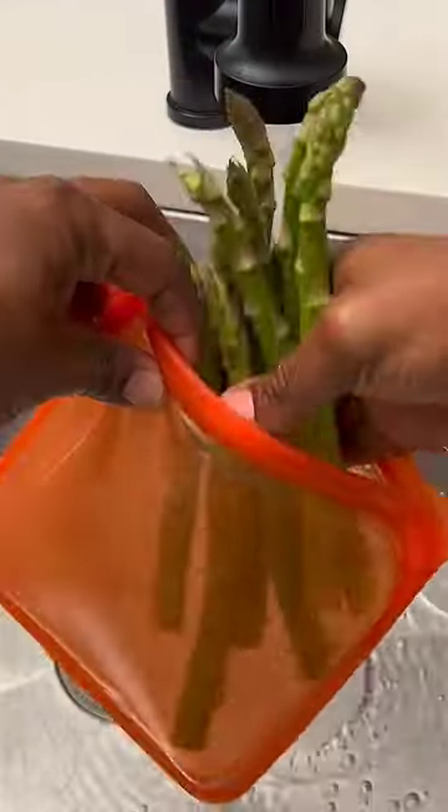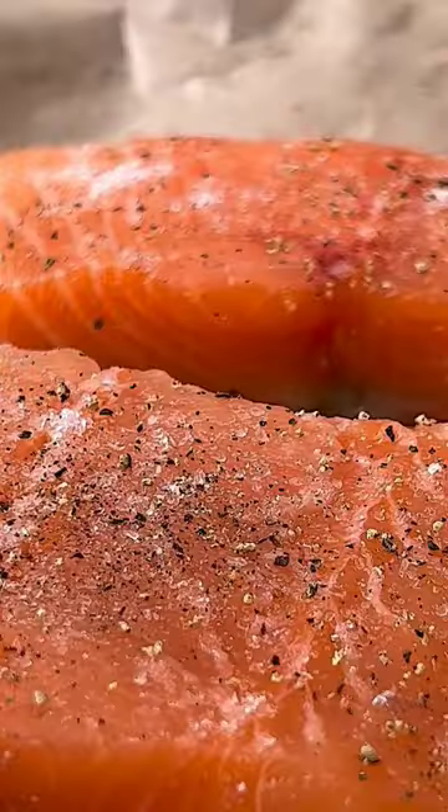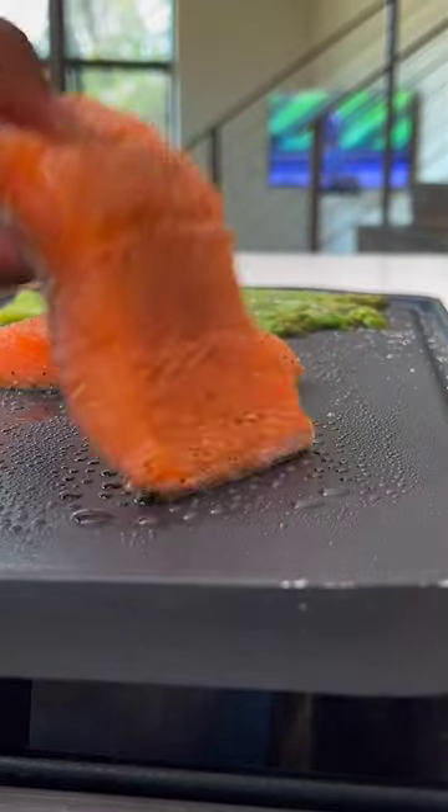I started by lightly steaming asparagus in the microwave and seasoning up salmon with just sea salt and pepper. I fired up my nonstick griddle on medium-high heat and added both the asparagus and salmon.